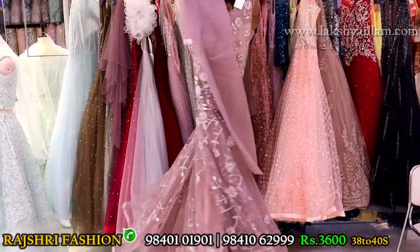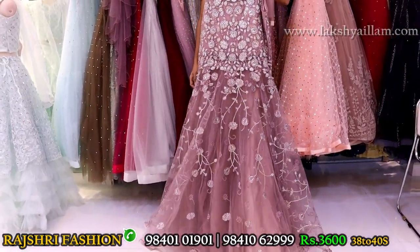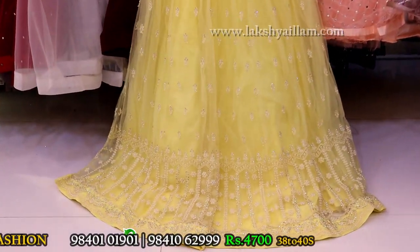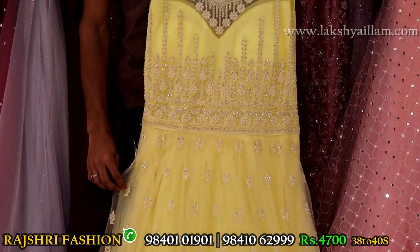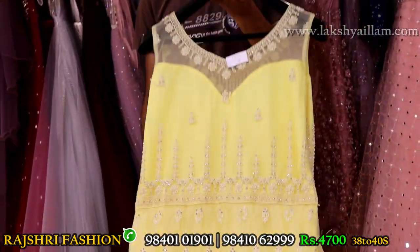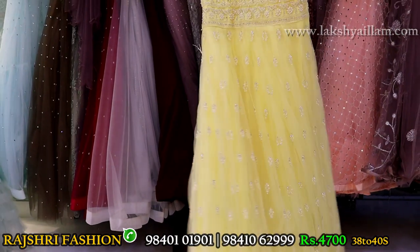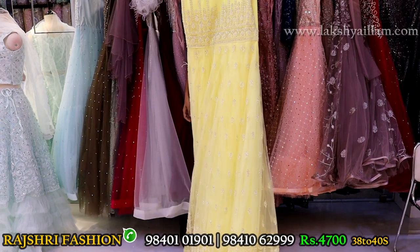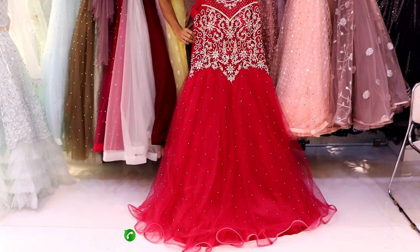Plain dupatta, sleeves options available — sleeves can be attached. Pearl work with full embroidery work, lightweight, full designer gown. Front and back same embroidery work. Price 4700, size 38 and 40. Don't miss this offer — rare collection, full designer. Price 4700 only.